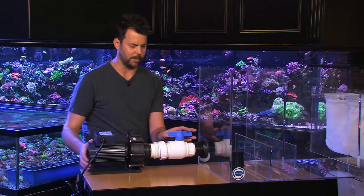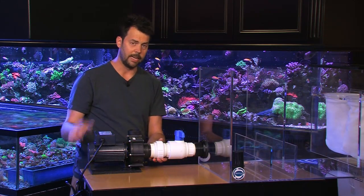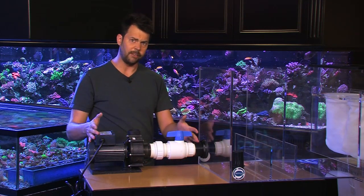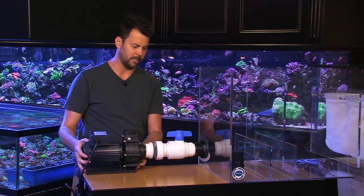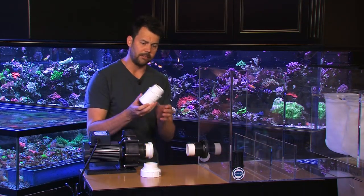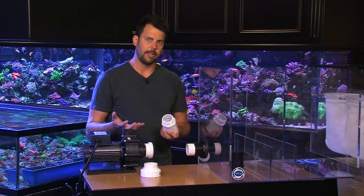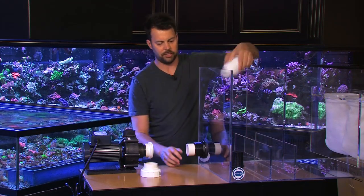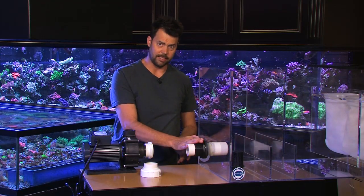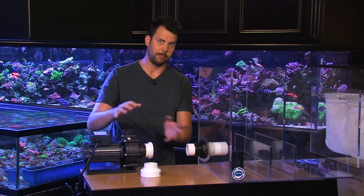A union is very important — this way you have a shutoff, so if you need to service your pump, you can shut that off and unscrew the union to remove the pump. Now, if you don't have space for a ball valve, which takes up nearly six inches, you can make yourself a plug using a cap and a male adapter. You'll Teflon tape the male adapter and screw it into the bulkhead on the inside of the sump to isolate the pump. You'll have a ball valve on top and unions so you can remove the pump to work on it, and your pump can sit a lot closer to the sump.